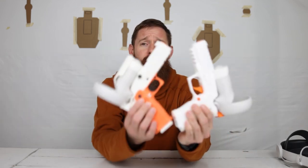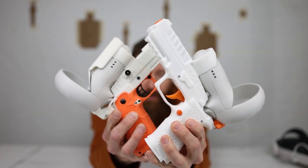Today on the channel, we are going to be dipping into the training side of competitive shooting. We're going to be looking at some processes you can do, and the major part of this is the review of the Ace XR VR training system.